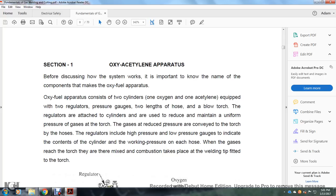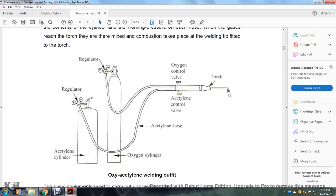The gases are reduced in pressure and conveyed to the torches by hoses. The regulators include high-pressure and low-pressure gauges to indicate the contents of the cylinder and the working pressure on each hose. When the gas reaches the torch, mixing and combustion take place at the welding tip fitted to the torch. You have your acetylene regulators at the top of each tank, acetylene cylinder, oxygen cylinder, acetylene hose, oxygen cylinder control, acetylene control valve, and torches.